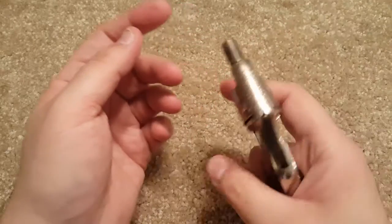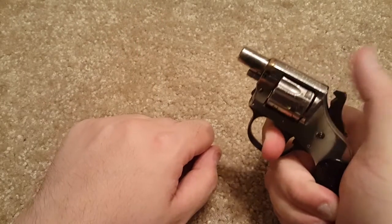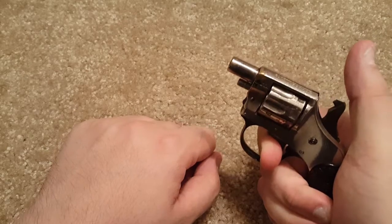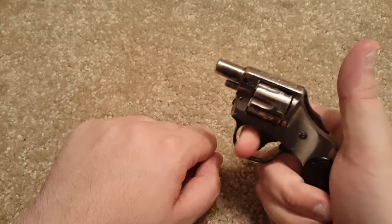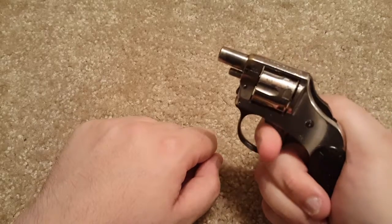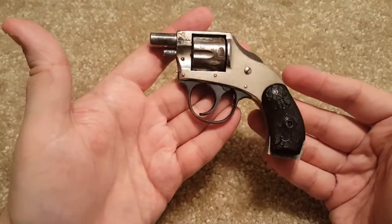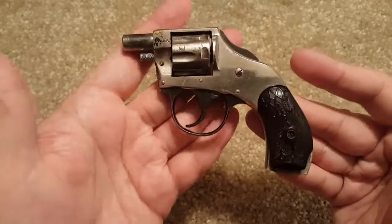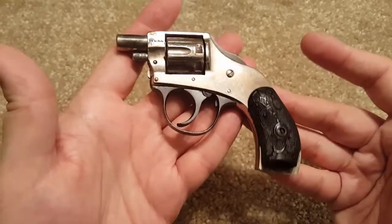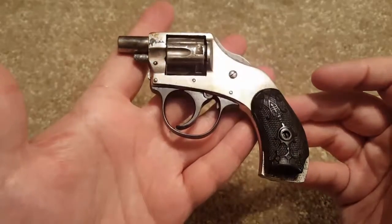I've got like a finger and a half on here. The trigger pull, as you would expect — it's not really that bad to be honest with you. I've had worse and I've certainly had better. Definitely a cool little gun to pick up. I'd actually like to get one in nice condition someday.